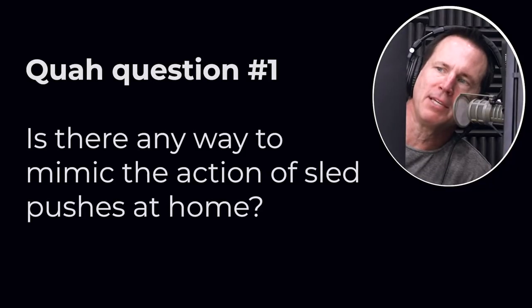The first question is from 'gimme cashews': is there any way to mimic the action of sled pushes at home? One option: put your car in neutral and push it down the street. That's actually a really good one — you just need somebody inside steering the car. Make sure you don't push it on its own because the risk factor goes up quite a bit.